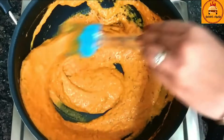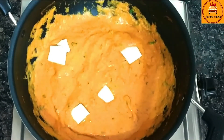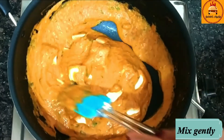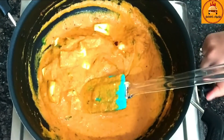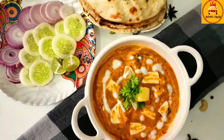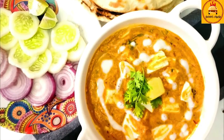If you need more salt, you can add it. Add some coriander leaves, and now it's time to add paneer cubes. Mix it very gently, otherwise the paneer pieces can break. It looks like restaurant-style paneer butter masala. And if you want the naan recipe also, comment below — I will definitely share that recipe with you. Thanks for watching. Enjoy!